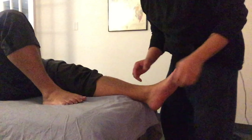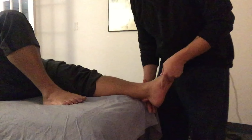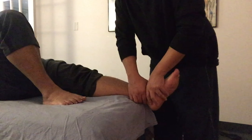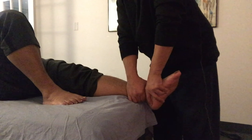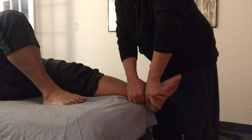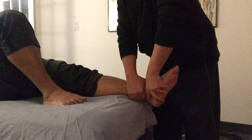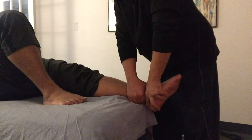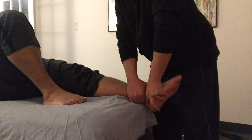Another part of our treatment approach is to mobilize the talocrural joint — the ankle joint — to allow for an increased range of motion with dorsiflexion. We are performing a posterior glide at the ankle joint at a relatively high grade; right now I'm doing a grade 3 oscillation.